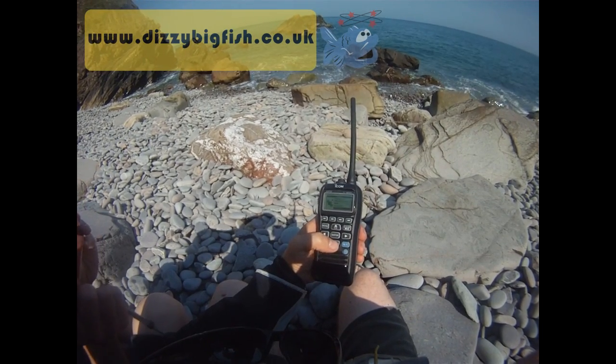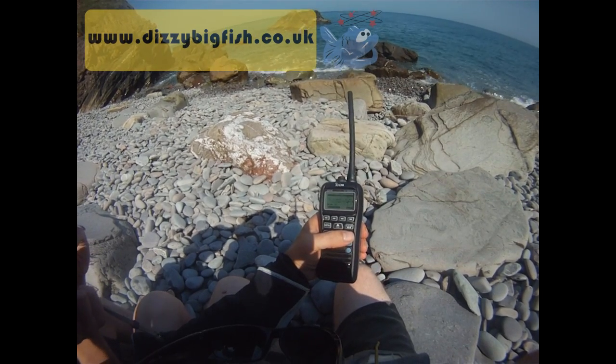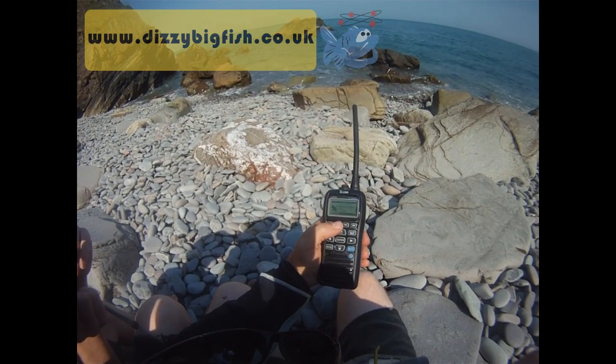Through the menu you also have man overboard, waypoints, and you can have a look at your satellite status to work out how well you're receiving the satellite signal — all good stuff.